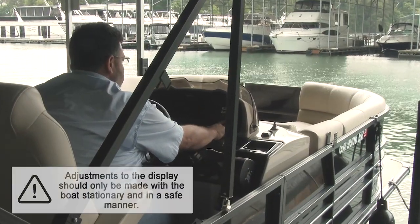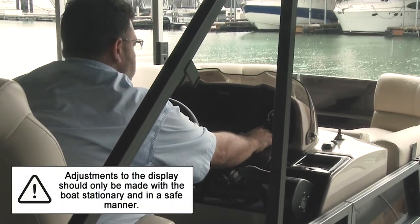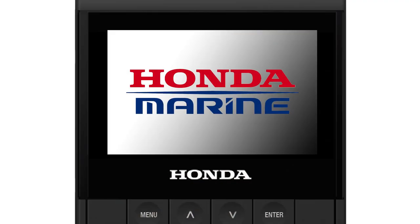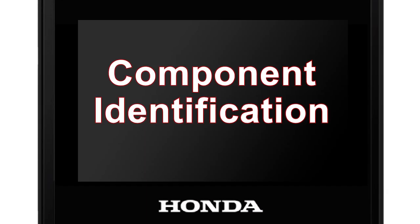Note that every step shown in this video and in the owner's manual should be performed with the boat stationary and in a safe manner. Before programming the display, let's identify its components.